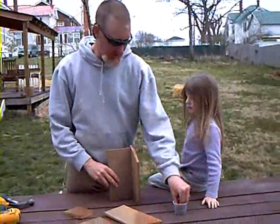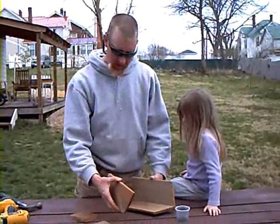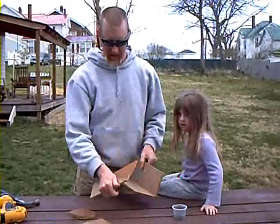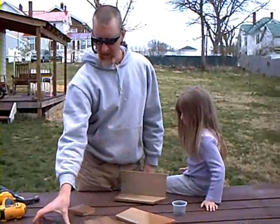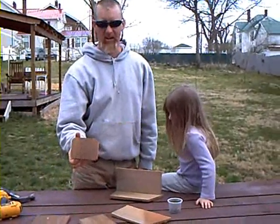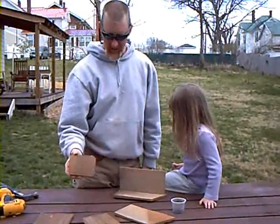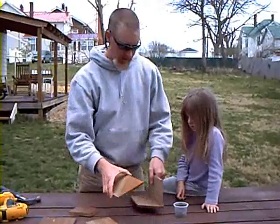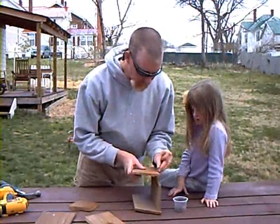Emily and I got some shingles off of an old roof and cut out a few pieces. You have two sides, a back, the front with a hole in it, a roof, and the floor — the corners are cut off to let the floor drain if water gets in. Or you can drill holes in the corners. So Emily and I are going to go ahead and put it together. We pre-drilled to keep the wood from splitting.